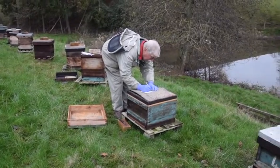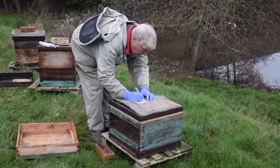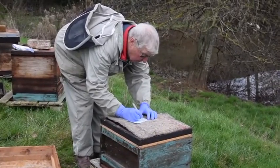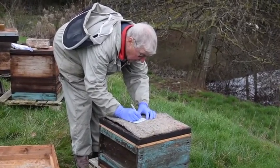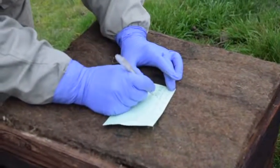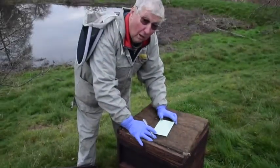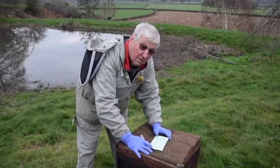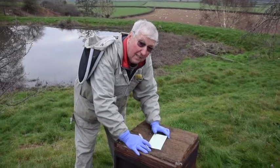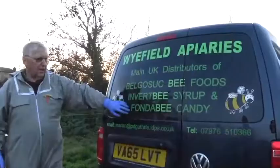It's important to record what you do with bees, especially when you've got a lot of them to look after. We will write today's date on the record card and put down one kilogram Fonda Bee, so that when we come back the next time, we know how long it is since we were here and it gives us some idea of the rate at which they're eating it. Bee Wise with Peter Guthrie and Widefield Apiaries.